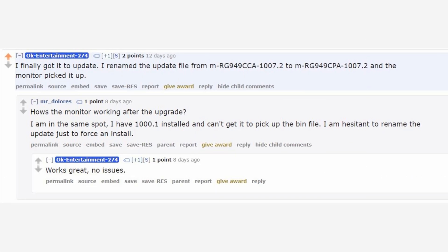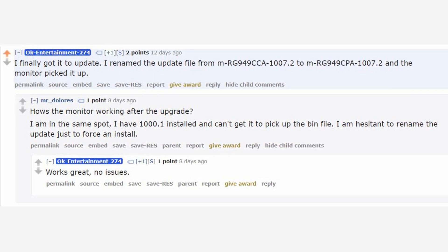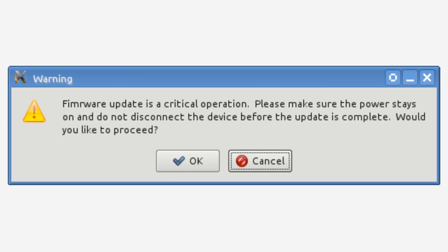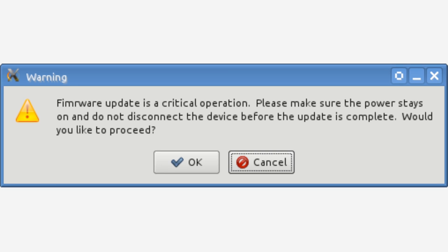In this case, special thanks to Reddit user OK Entertainment 274 for discovering this fix and taking the risk on trying it out. Also, keep in mind that this fix does have a risk of damaging your firmware, so proceed with caution.